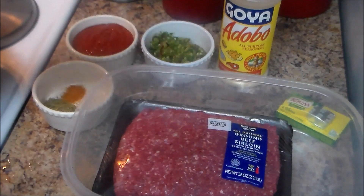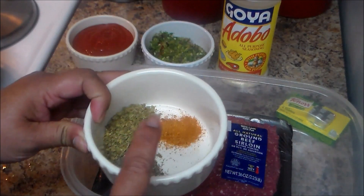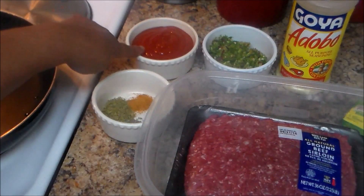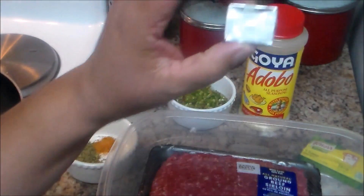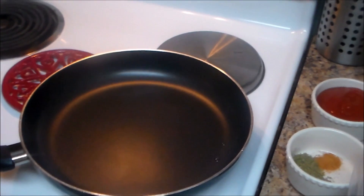I have sofrito here — sofrito is peppers, onions, fresh garlic, cilantro, etc., blended in the blender. I have a video on how to make sofrito. I also have sazon con culantro y orégano, black pepper — you can add more seasoning if you want — one can or eight ounces of tomato sauce, adobo or any type of seasoning, and a beef bouillon.